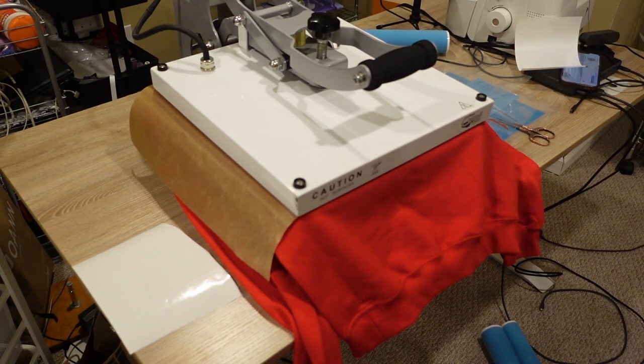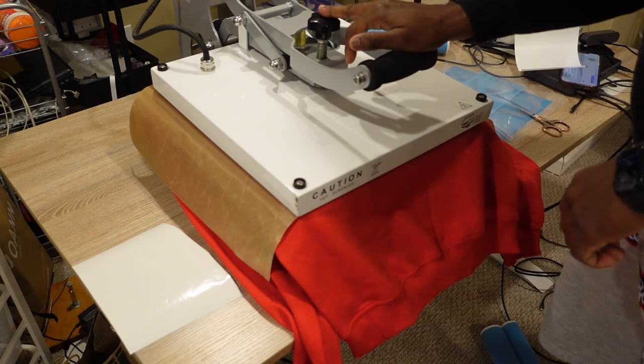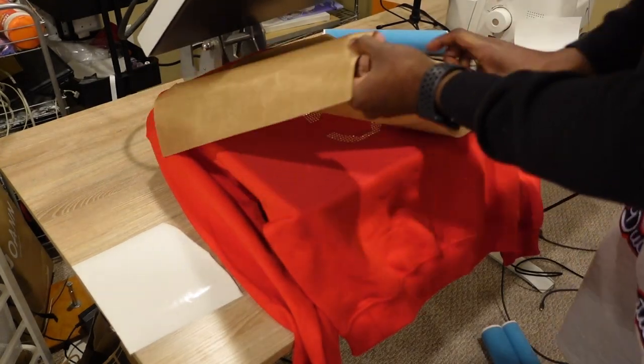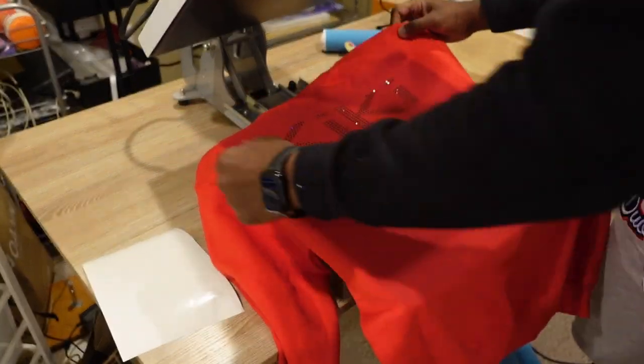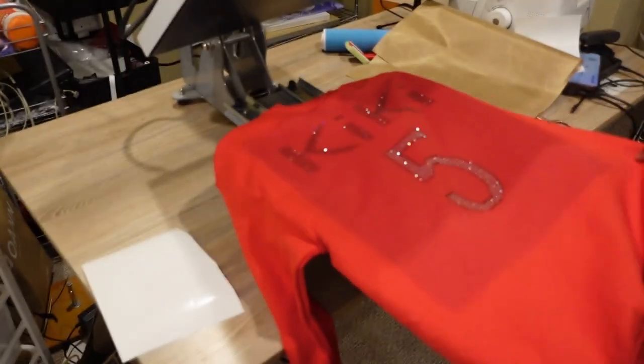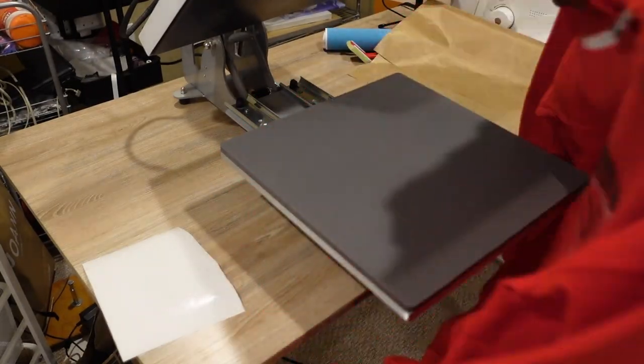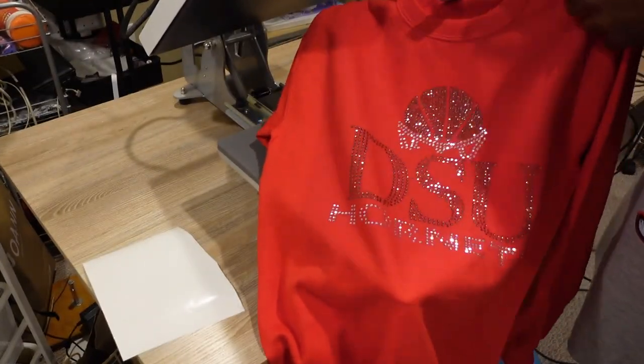I'll show you all the front as well as the back. These stones are some of the most durable on the market — I don't care what anybody says. I wear rhinestone shirts and they are super super durable. Can you guys see the bling on the front? See that thing glistening? Oh yeah — she's gonna love that.